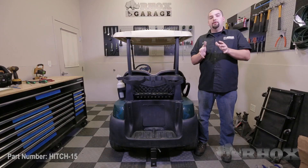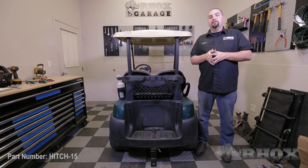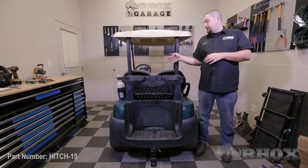After your hitch insert has been installed, the last thing you want to do is go back and double check that all hardware has been installed and has been properly secured. After you've verified that all hardware has been installed and properly tightened, that will complete the installation of our hitch part number HITCH15 on this 2013 Club Car Precedent. Thank you very much for watching and we'll see you next time.